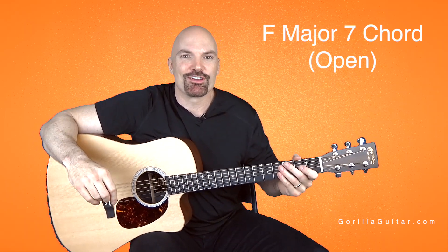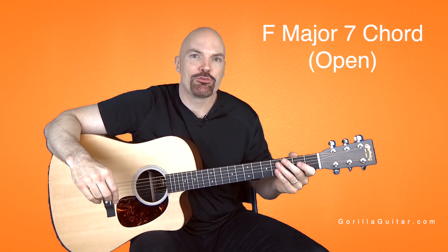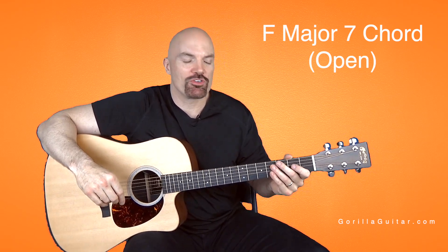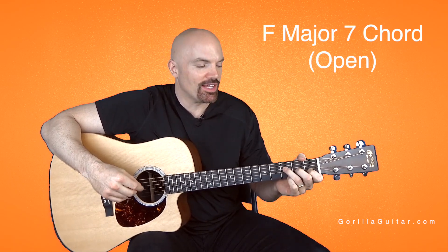Hey again, welcome back to Gorilla Guitar. I'm John Rush. For this lesson we're going to be working on the F major 7 chord in open position. So this is a really cool chord — it's not too tough. I think you'll like it.